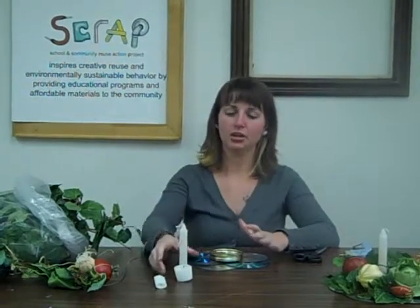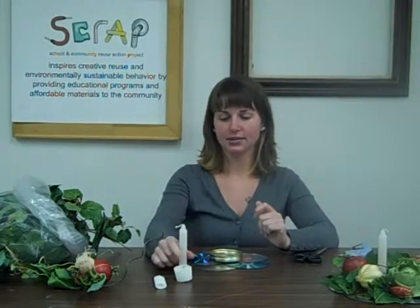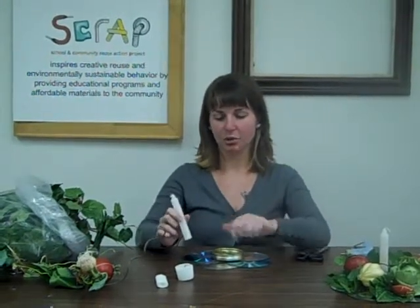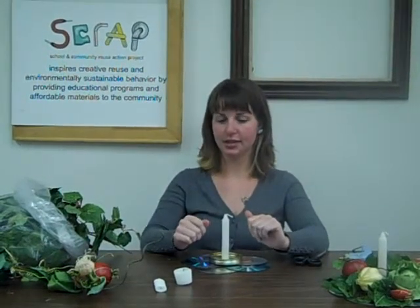Once that's done, you're going to want to light one of the candles and let it burn down some of the wax, then pour the wax into the lid and set your candle in the middle of it. That will make sure that it stays in place. And that is how you make a centerpiece. Thank you very much.